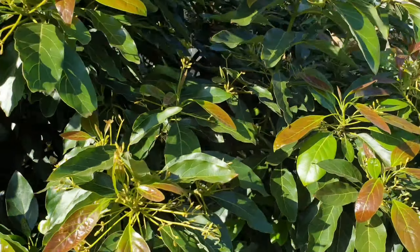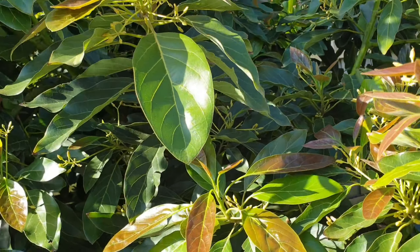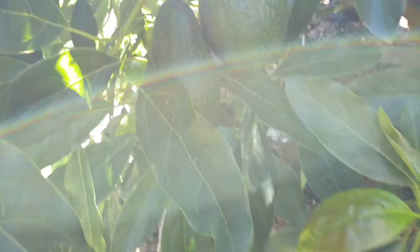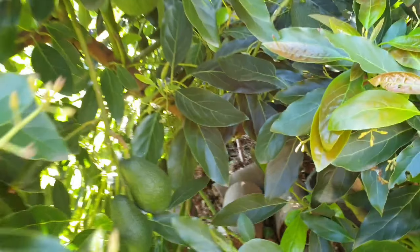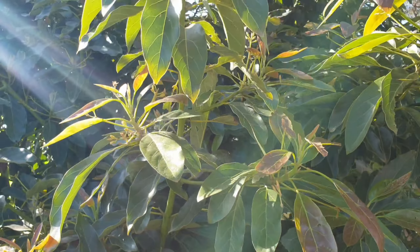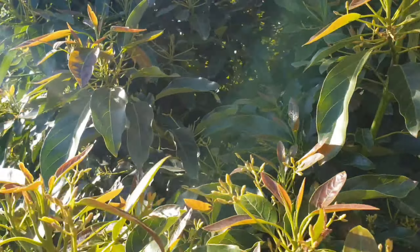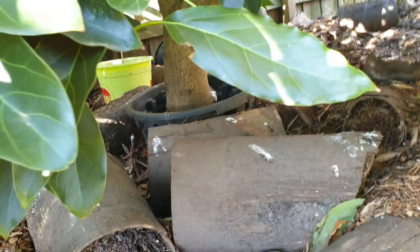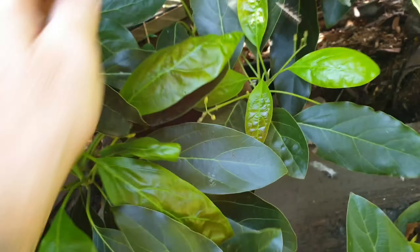So there you go - a little bit of information on the avocado. It'll go through three stages of fruiting. The first stage is the non-germinated fruitlet which will drop. The second stage is the germinated fruitlet, which also will drop - quite a large percentage of them. And then of course you get to the germinated stage of a mature pass.